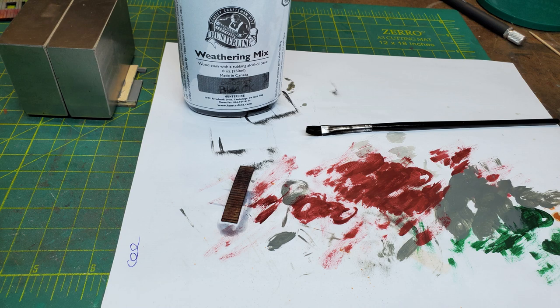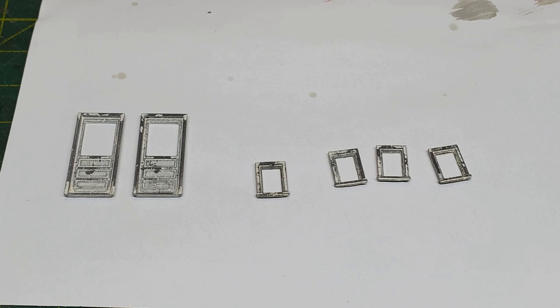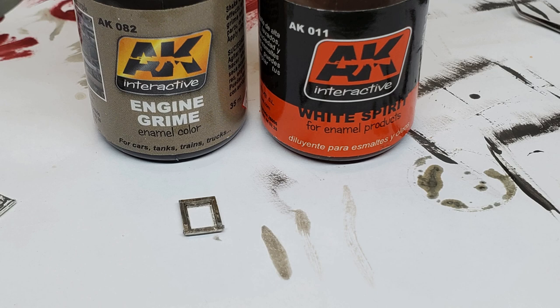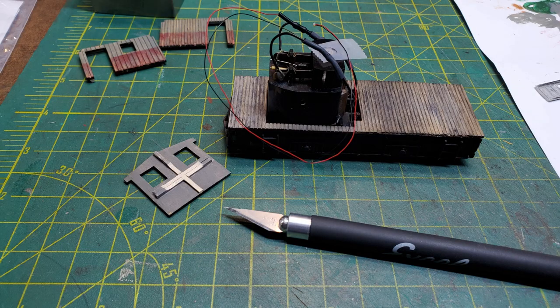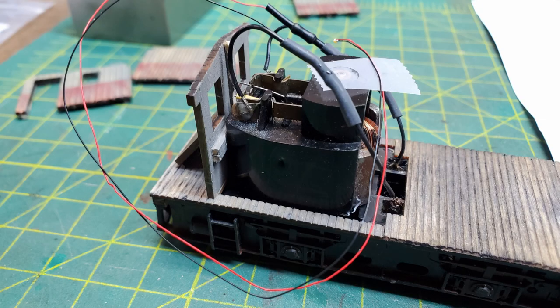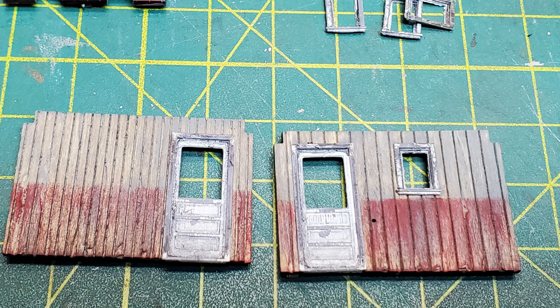Then I painted the doors and windows white and started weathering them. I went over them with a little engine grime, which darkened them, and applied a wash as well. While test fitting, I found I had to cut away a little bit of my bracing to fit up against the front of the motor, but at that point everything was dry so it didn't matter.